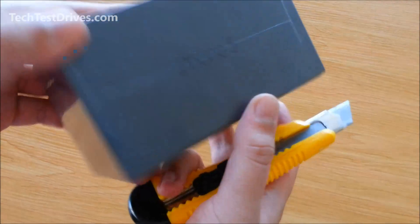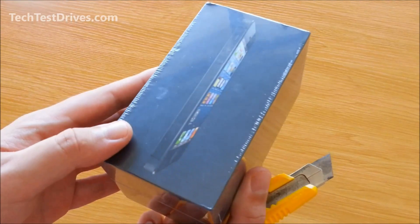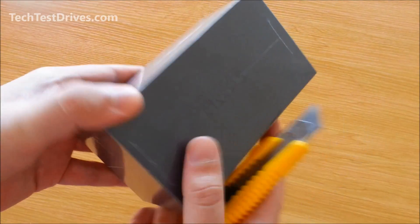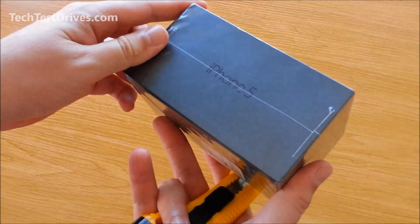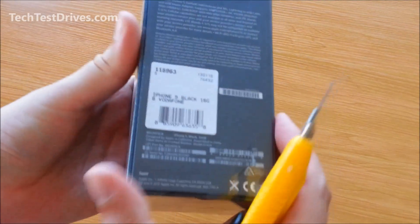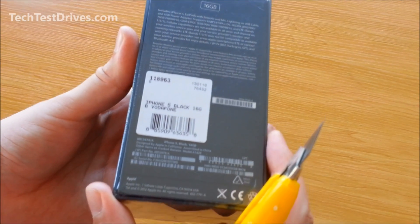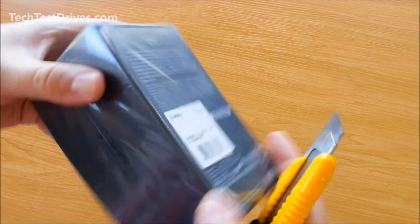So here's the box. Very low profile. Quick picture there of the device. iPhone 5 on both sides, Apple logo on the top and bottom, and then just the specifications on the back.